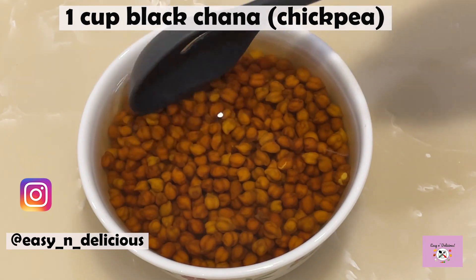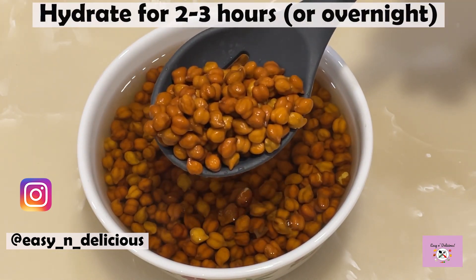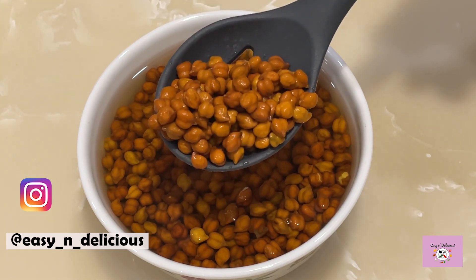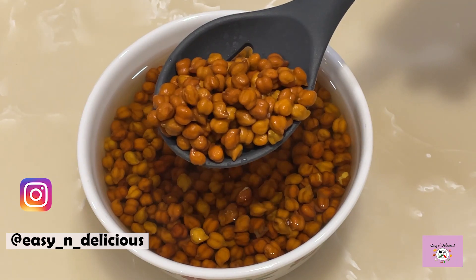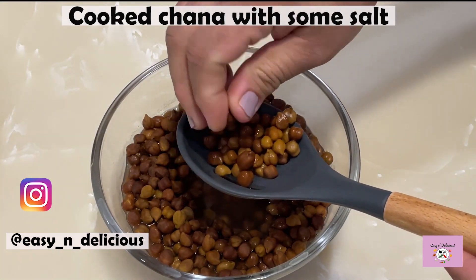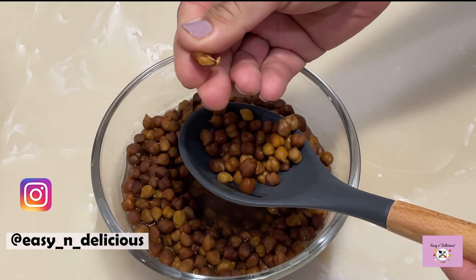These are black chana, or whole black chickpeas. Wash them and add clean water. These have to be soaked in water to hydrate for at least 2-3 hours. Then you can either pressure cook them or boil them until soft, like so. The chana is cooked and is ready to use. Keep this aside for a while.